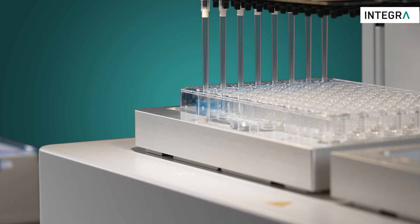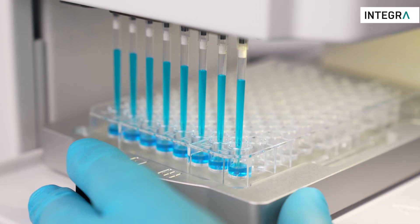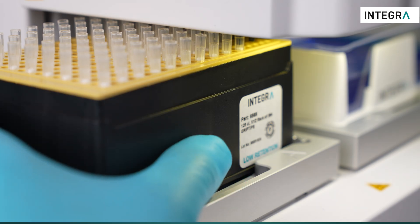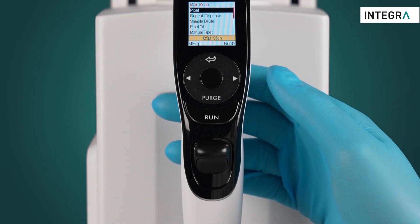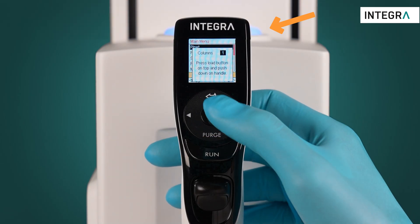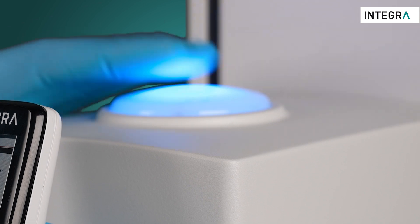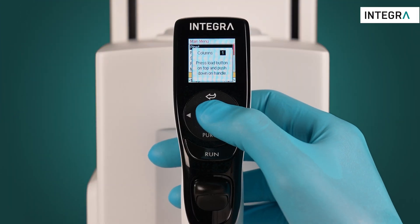Not all the channels of the pipetting head need to be loaded with tips. For example, you may only need to use one column or half of the plate at any one time. If this is the case, low power mode can be used to partially load the tips. Move the pipette into the tips and press the center OK button when the tip load button is flashing. You can then press the tip load button to load tips in low power mode, or change the number of columns being loaded.